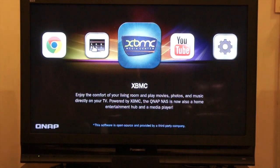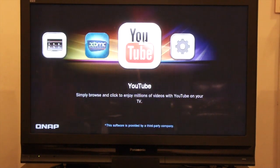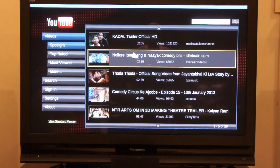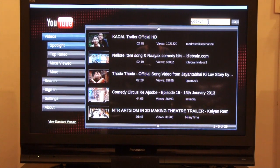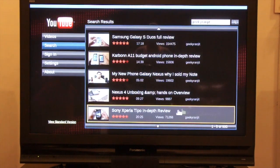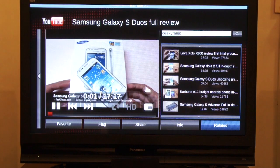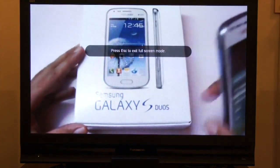Coming back to the menu, there's also an app to control and administer the QNAP NAS — the administration page. Lastly, we have the YouTube app. It prompts that you need a mouse, which I have connected. The YouTube app loads and lets you search — I searched for my own channel, Geeky Ranjit, and let's play back the Samsung Galaxy video.